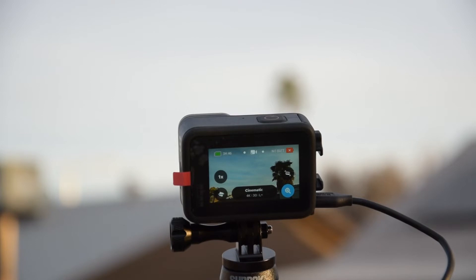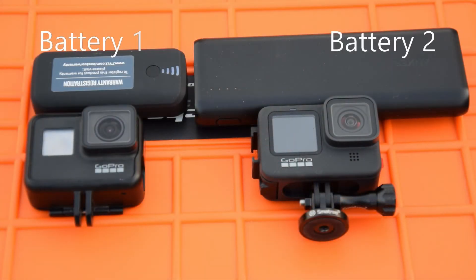What can be more frustrating? You are ready to start filming and your GoPro is turning off. Welcome everybody, DomEasy here. I own two GoPros, the 7 and the 9.